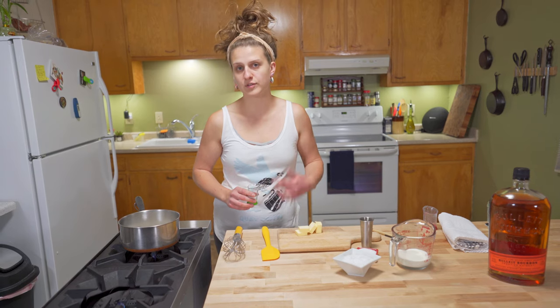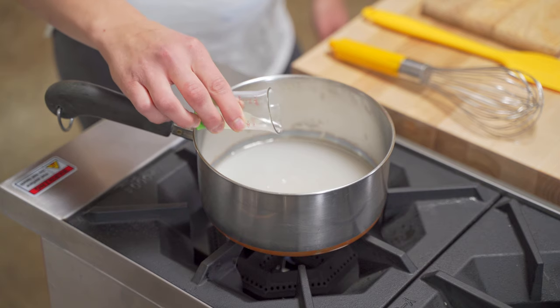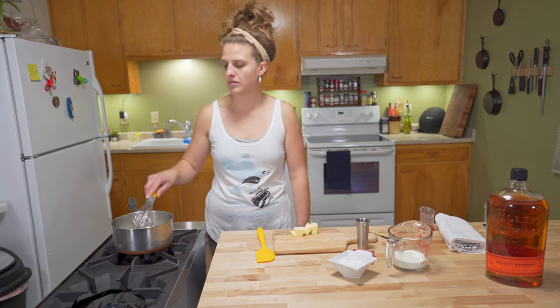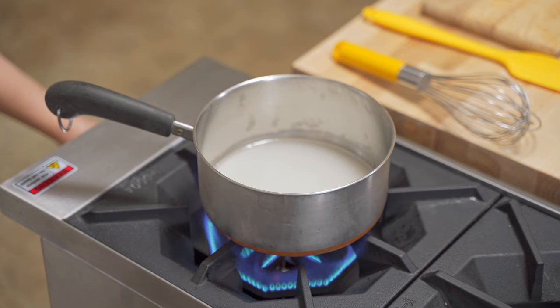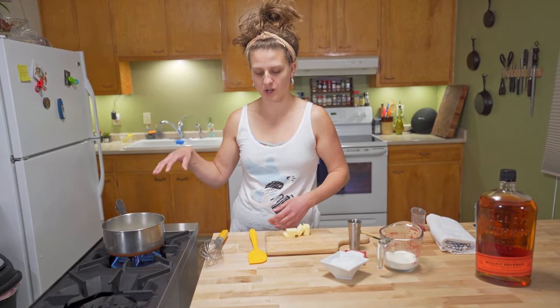Cream of tartar is most typically used, but I forgot to buy cream of tartar again, so we're just going to use a little bit of lemon juice — about a half teaspoon in this case. Just mix that in. Then we want about a medium-low heat, and you can adjust that as you watch and see the process of your caramel changing colors.